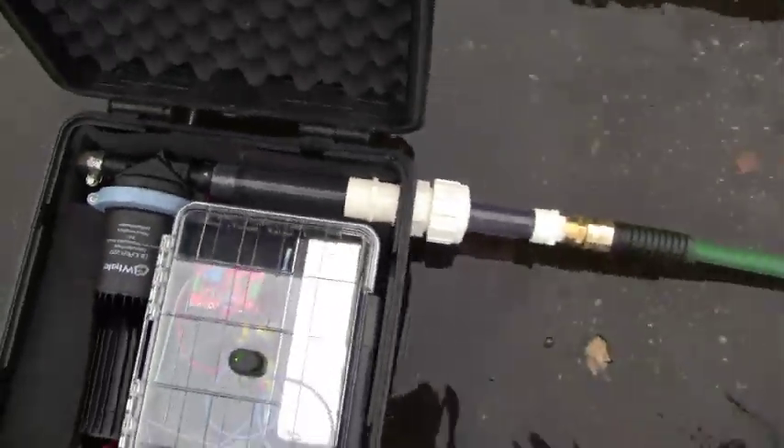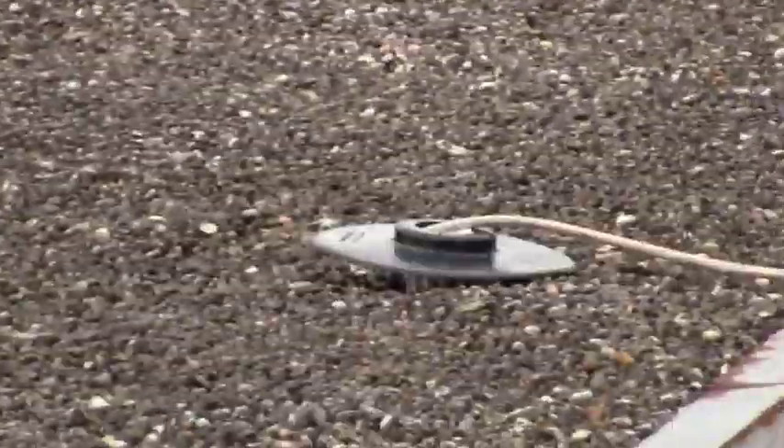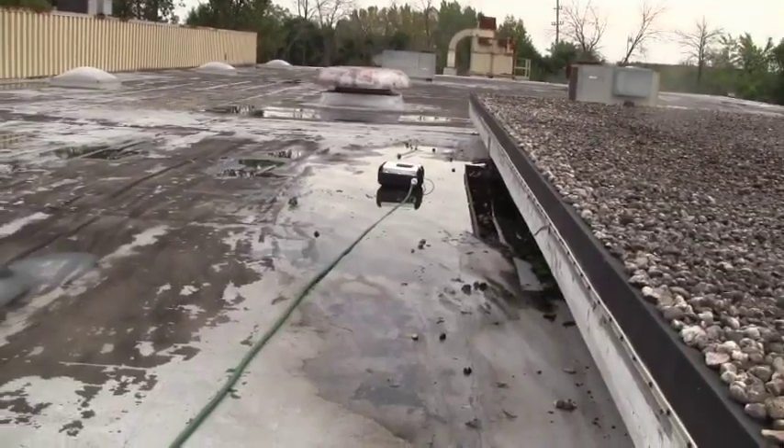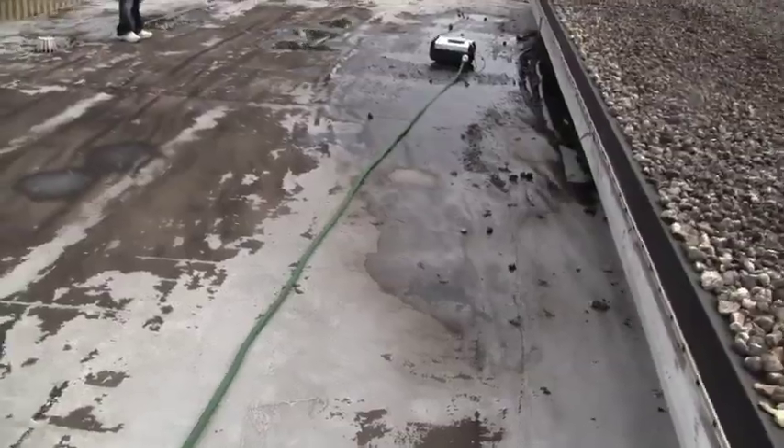Inside the box we have a timer, so this will kick on at about 6-hour intervals. That will automatically keep that water primed and therefore off your roof. And if you keep the water off a roof, it could extend the roof's life by 10 to 15 years.